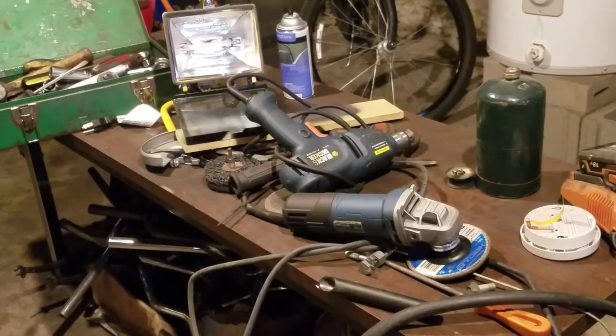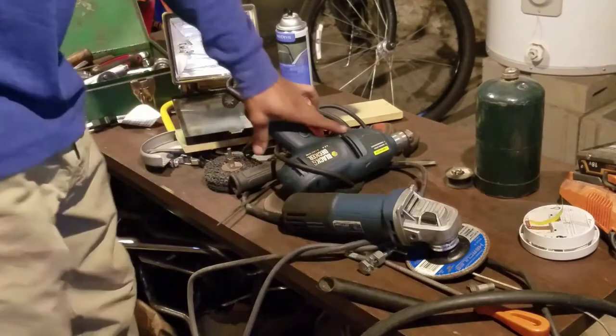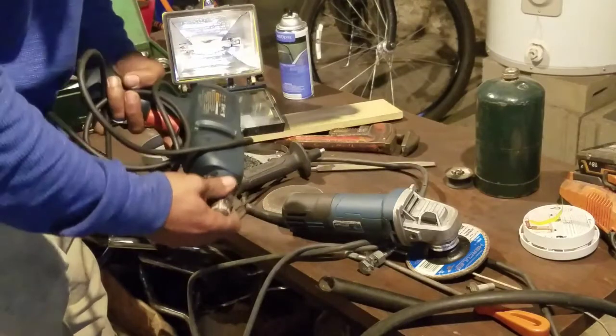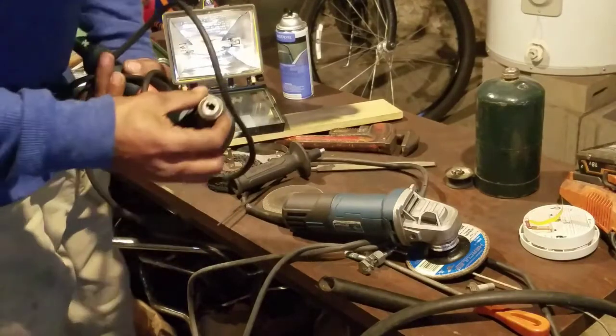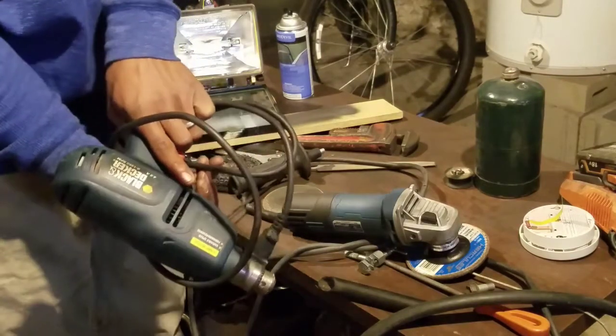I have a video on some of the tools I use for various reasons. I usually use this for different things — tapping, drilling. It's reversible, as you can see. It's a Black and Decker brand.